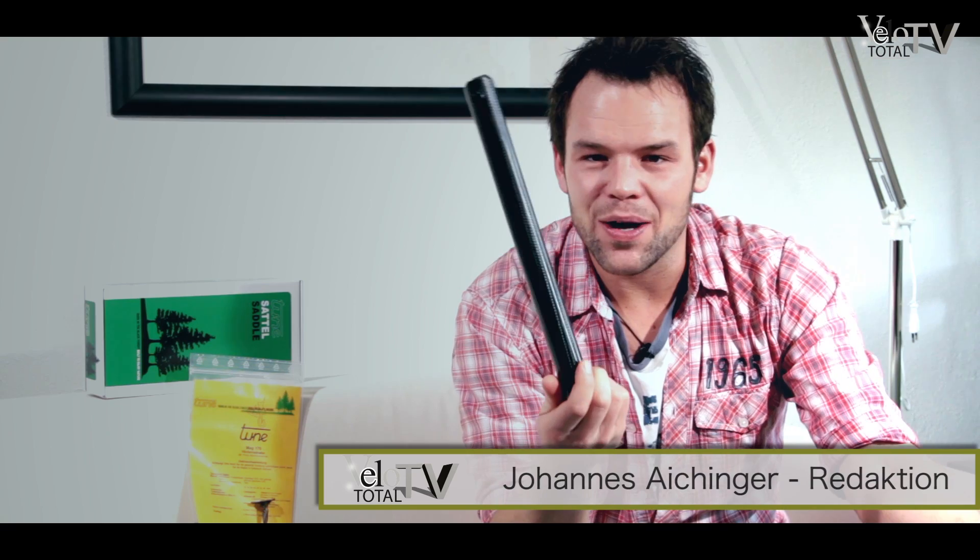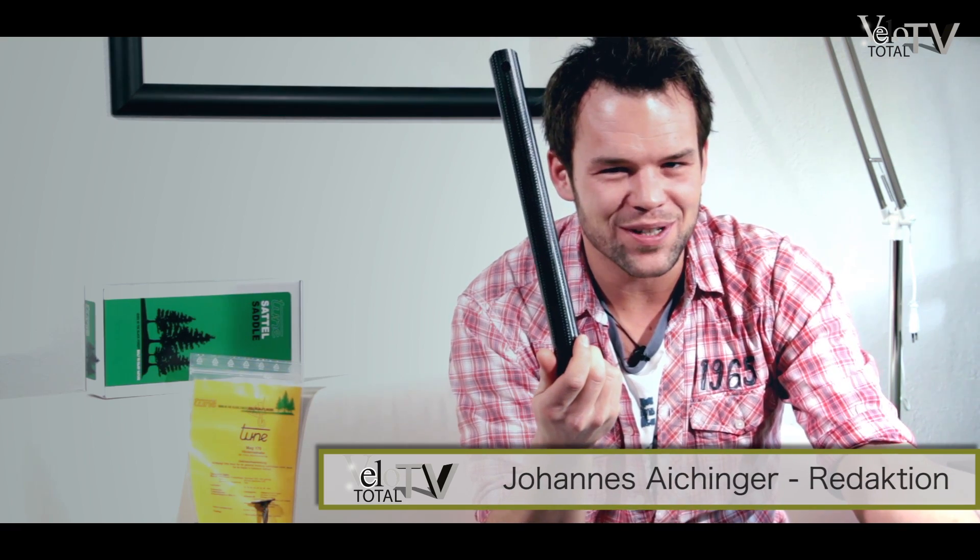Welcome to Hot Stuff. Today I have a schwarzes Stück for you — but evil to him who evil thinks. Here we are talking about the tune seat post. Let's have a closer look into it.